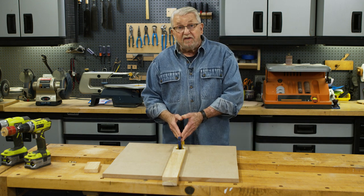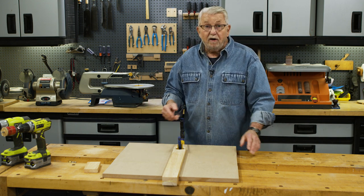So if the clamp you've got is shorter than you need, well now you know how to make it longer.